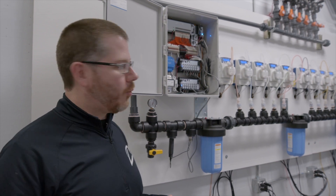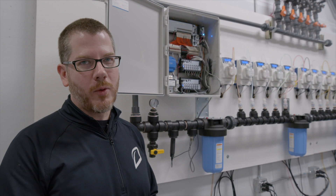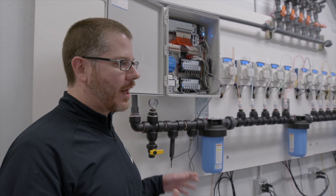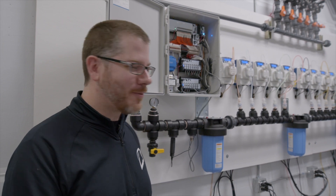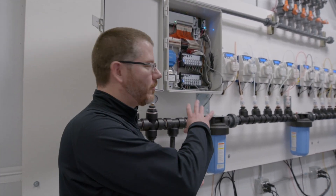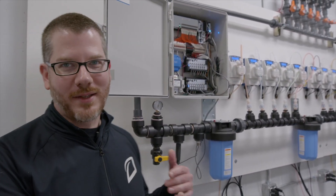We will come out and help with the installation. Once you get all of your equipment, we'll walk you through setup. We'll provide wiring diagrams, plumbing diagrams, and get on however many conference calls you and your plumbers need with us. And then when we come out on site, we'll hook up all the low voltage, wire the pumps back to the board, and then run it through its paces.